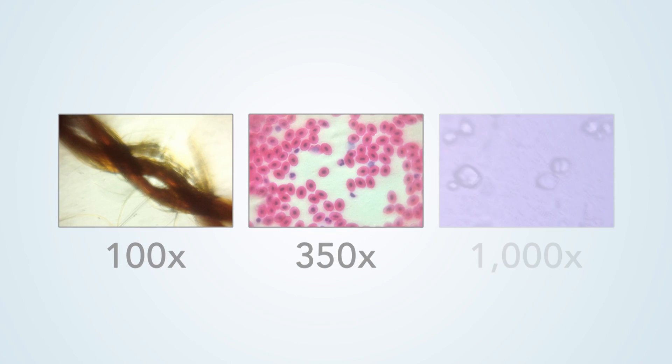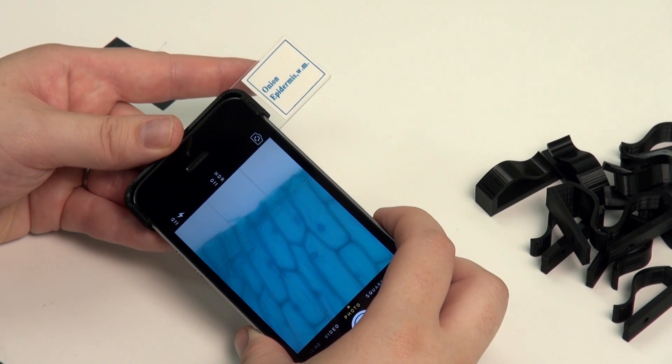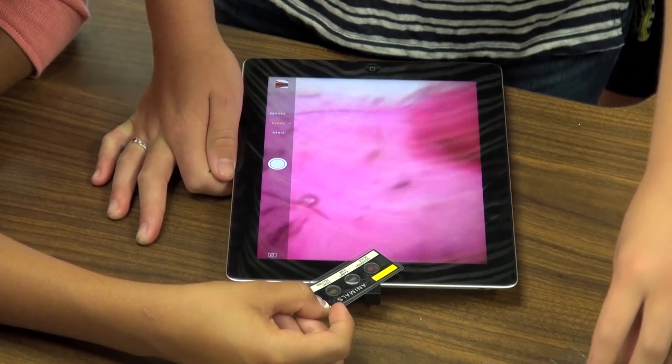So we have three different magnifications now: 100X, 350X, and 1000X. We've also made different versions that will fit multiple phones. We've found that the iPhone 5 provides a more optimal picture, but it is capable of functioning on multiple smartphones and tablets.